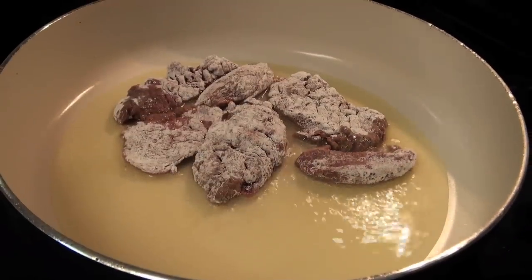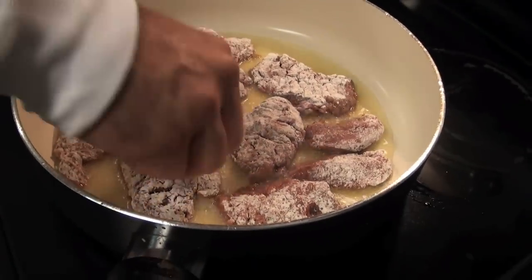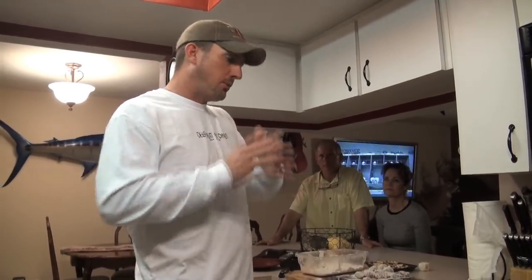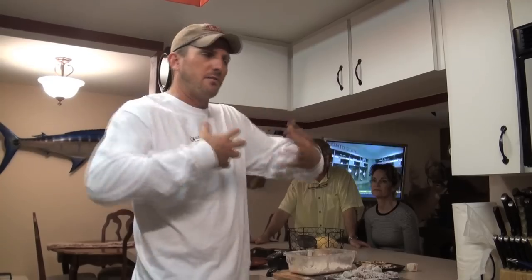I'm using canola oil with just a little bit of olive oil mixed in — I don't use all olive oil because it becomes too rich. The whole reason I cube that meat is because if you take a big old buck that's four or five years old and tough, when you trim it out, cut off all the silver skin and connective tissue, and run it through the cuber, it's going to tenderize it. It also creates a lot more surface area so it really absorbs the flavor of the seasoning and makes it more enjoyable to eat.